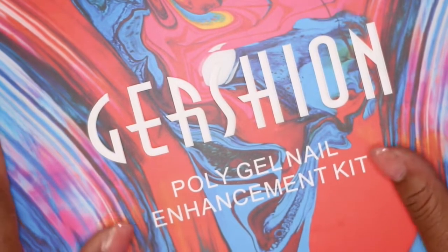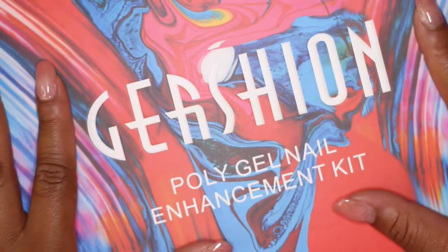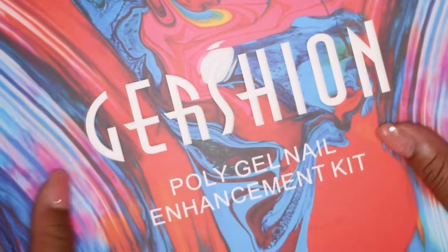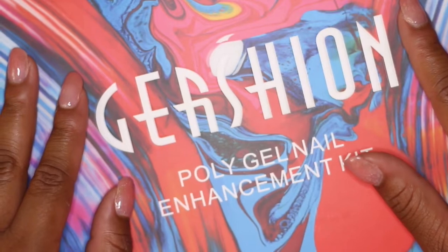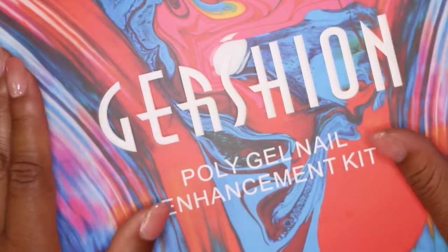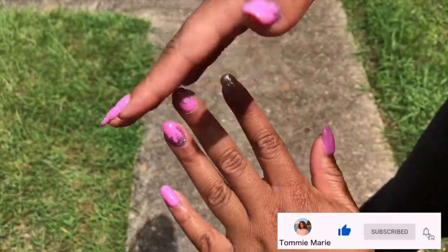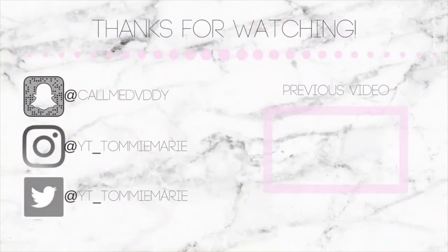For $50, you should be able to do at least 20 sets with this kit. Think about it — people go to the nail salon and spend $50 every two weeks. This can be a really good investment. Poly gel is one of the simplest methods: you're really only working with one product and you just need a little rubbing alcohol, which most people have on hand anyway. Here are my nails with some polish and a little design on them. Thanks for watching — leave lots of comments below and I'll see you in my next one!